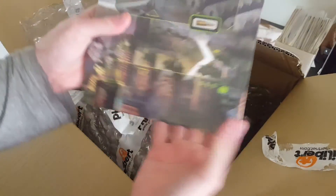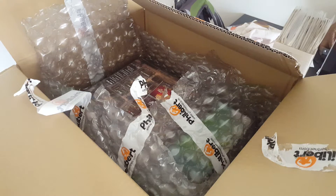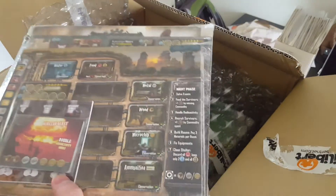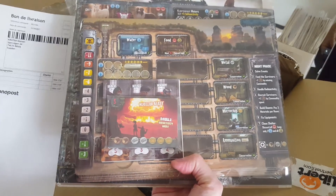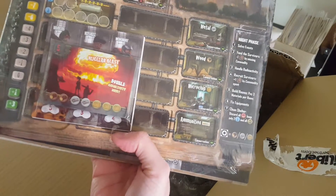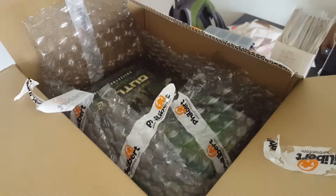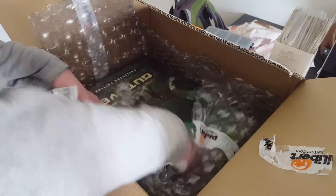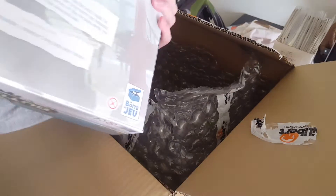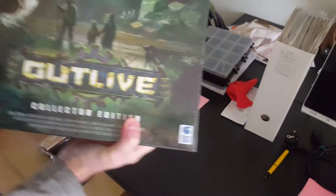This is the extra large game board — pretty good weight. These look like the collector stretch goal items. And then the actual game itself weighs quite a lot, it's pretty heavy. That's about it, it was well packaged.